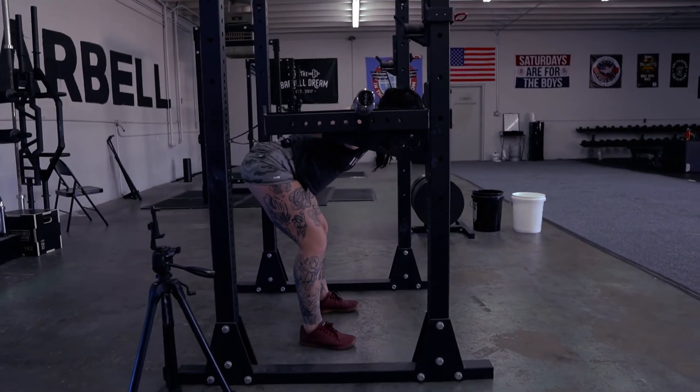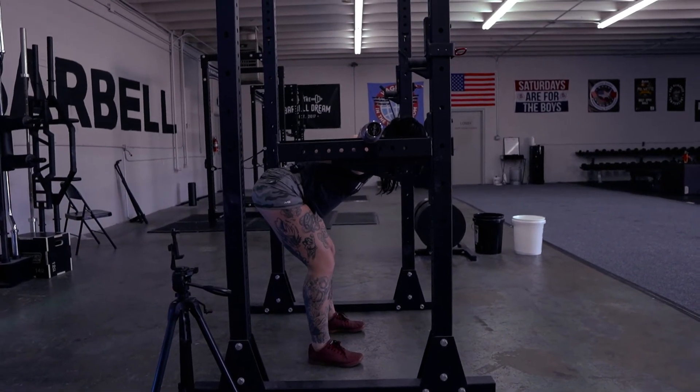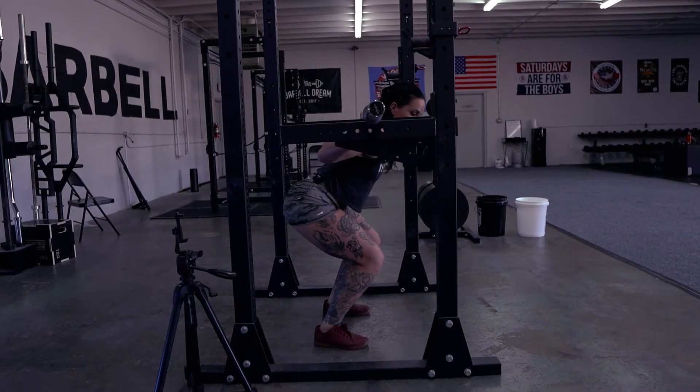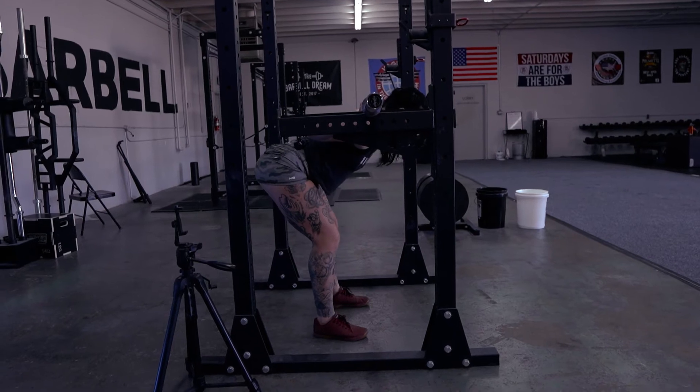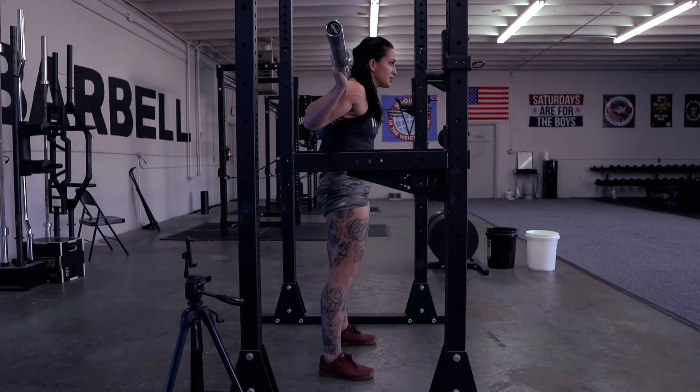Notice how my hips are way far back — I'm in that Good Morning position. I'm not going to do a little squat up because that's a different exercise; that's an Anderson squat. So from here, we're going to brace, squeeze, come up, and squeeze your glutes.